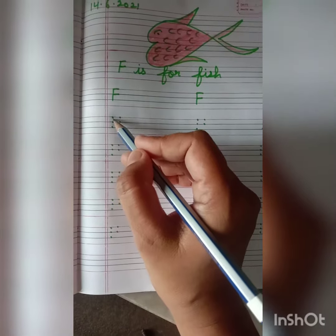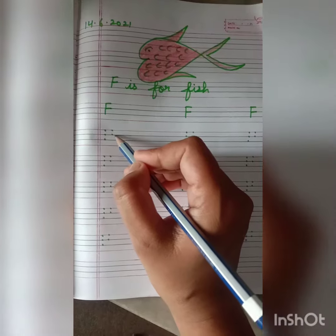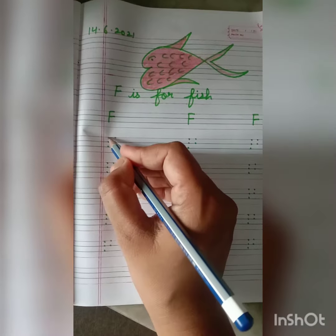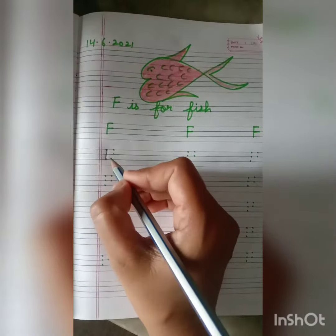Put three dots on the left hand side of your notebook and two dots on the right hand side. Put your pencil on the top dot on the left hand side and join these dots and make a straight line.